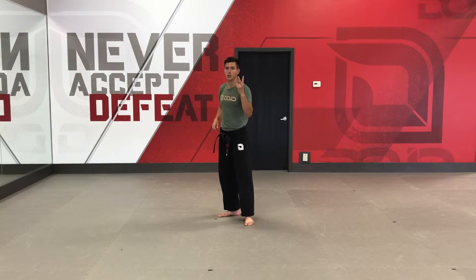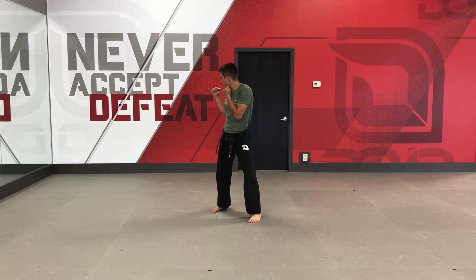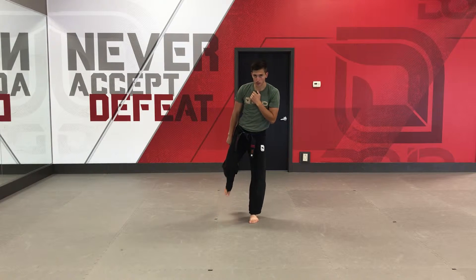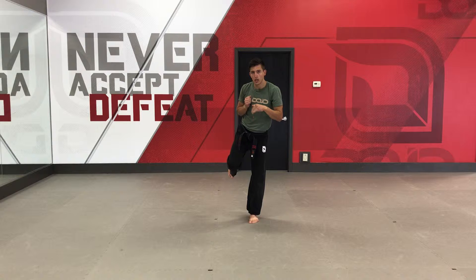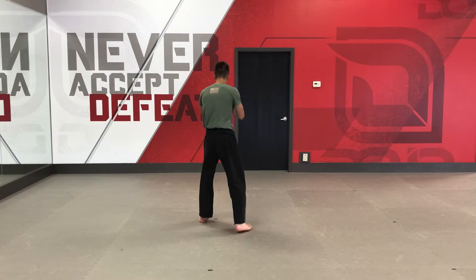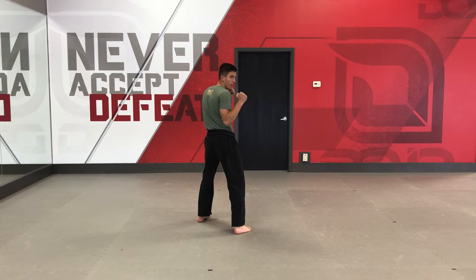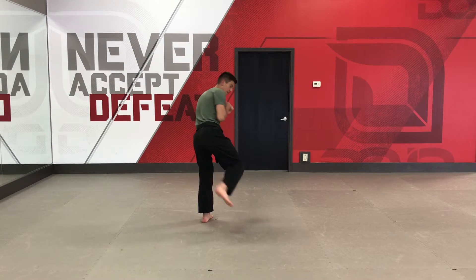The second kick for juniors is a back kick. I'm going to have my hands up, look over my back shoulder. My chamber is going to look just like this with my heel tucked in as tight as I can, toes are going to be down. I'm going to kick right to the body. I kick and I sit. Watch it one more time from this angle — hands up, look over my back shoulder, chamber it as tight as I can, kick and sit.